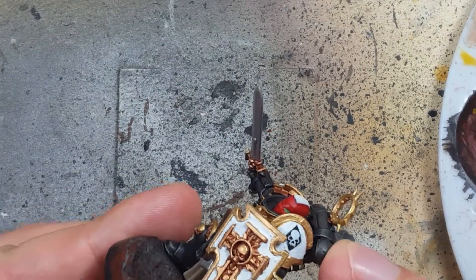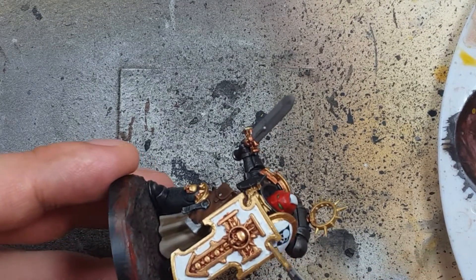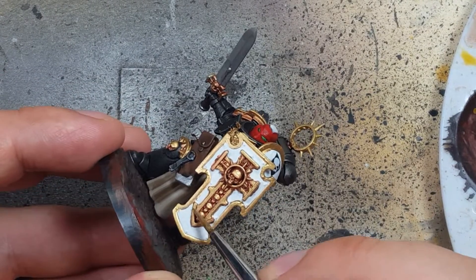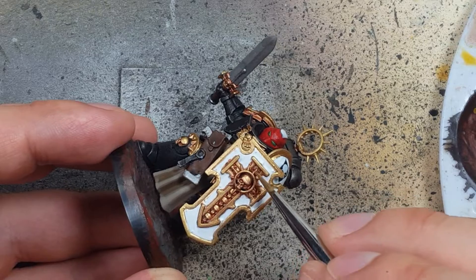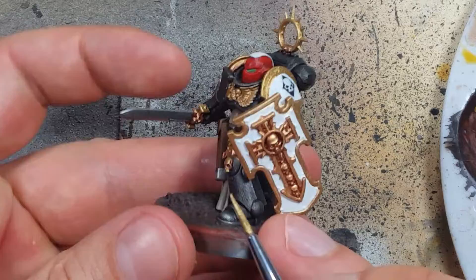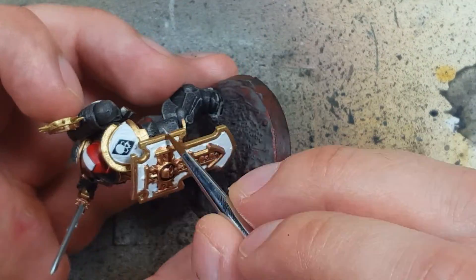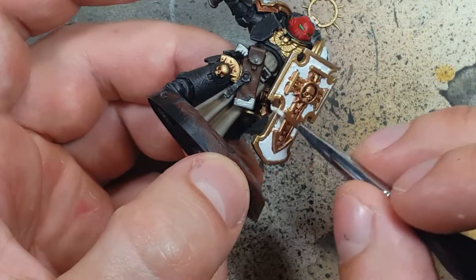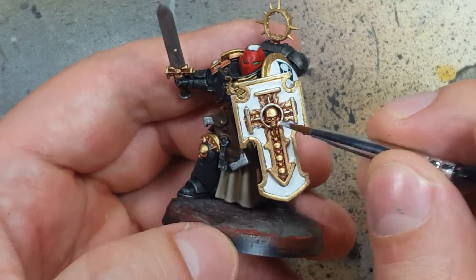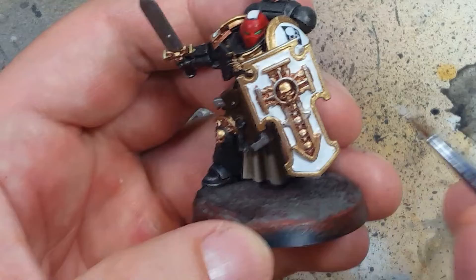Around 40 to 50 percent of the model will have the Gold color on top as a highlight and edge. Then once that's done, we take the Silver and apply it onto the edges of the shield, edges of shoulder pads, and edges of spikes. It's basically just an edge highlight — I think I applied a little bit too much to the center cross on the shield, but live and learn.